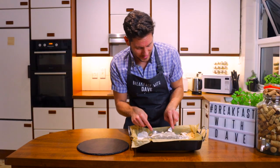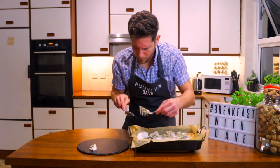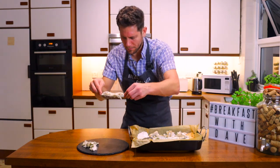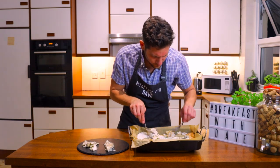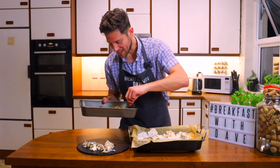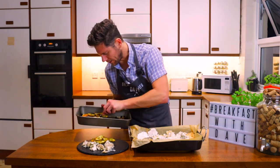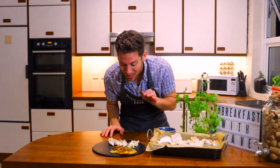Now I'm going to take the fillet out. Oh wow, look at this beautiful fillet! Next I'm gonna get some of these crunchy potatoes — oh, they're so crunchy, beautiful. Look at them. Absolutely gorgeous. The smell of this is unbelievable.